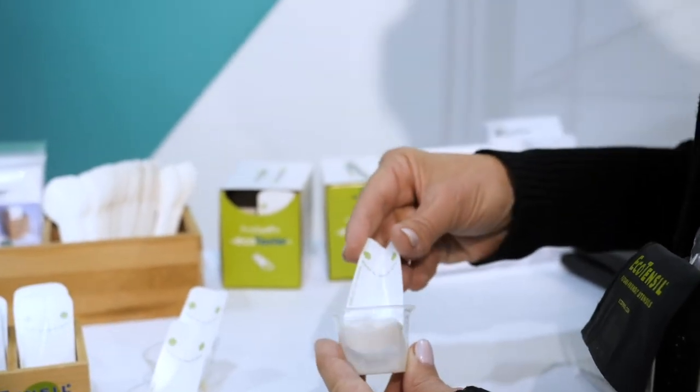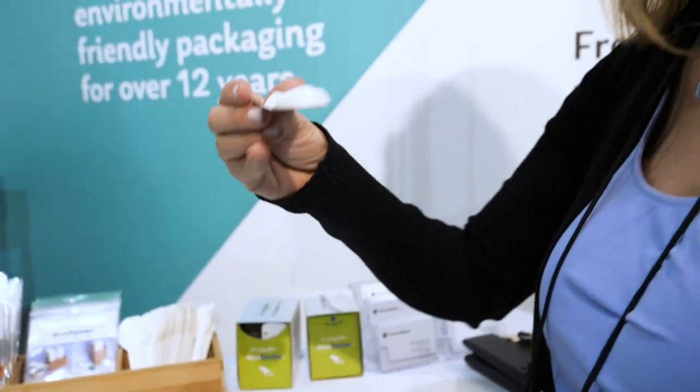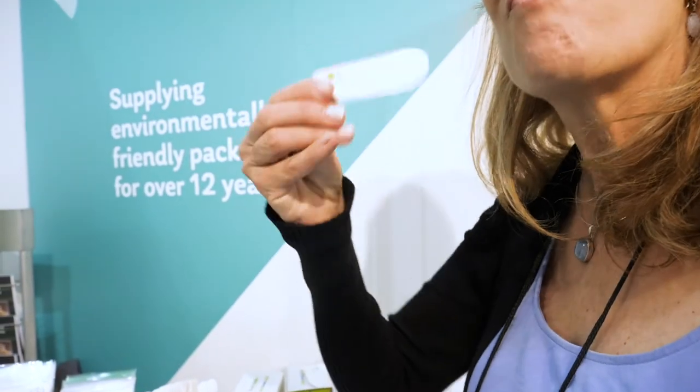How do the Ecotensil products compare to plastic and bioplastic? Well, besides the great environmental benefits compared to plastic, the Ecotasters are extremely material efficient. This is a box of 500 — think of how big a bag of plastic or bioplastic utensils would be. We're just using a lot less material, which is really the best way to be environmentally conscious — just use less stuff.